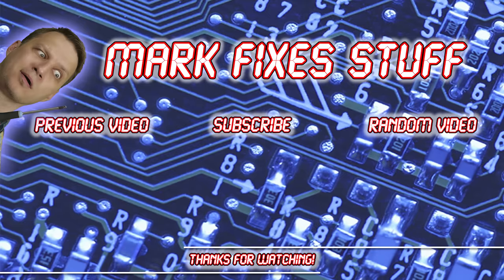Thanks for watching. Perhaps you'd like to watch some more — I'll put some on the screen for you. Bye!